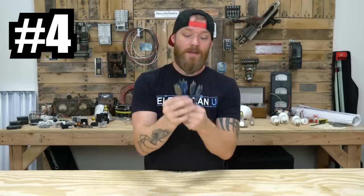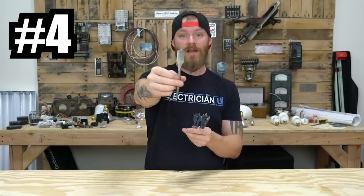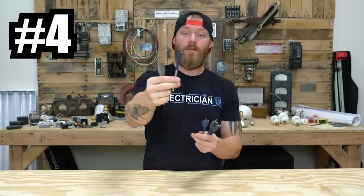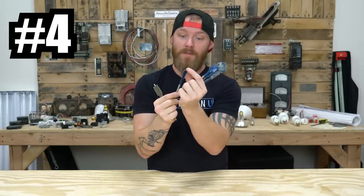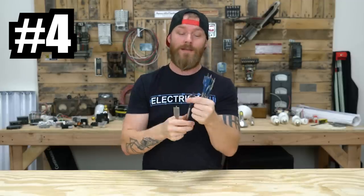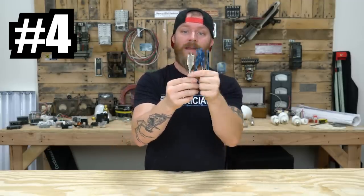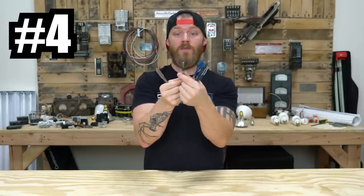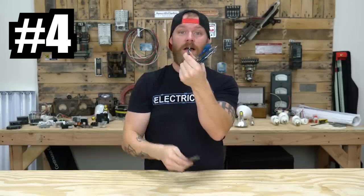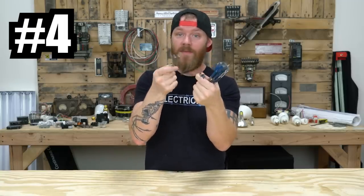Number four on our list, another great thing to have are paddle bits or spade bits. These are for drilling holes in wood, and there's a bunch of different types. These are kind of the old school commonly used kind. I like the Daredevil bits made by Bosch — they actually have a little drilling front end that kind of sucks the blade through the material. They have sharp points on the end rather than just being a flat blade. If you hit a nail with the flat blade, you're done. These are a little bit more forgiving and do a better job sucking material out of the hole.